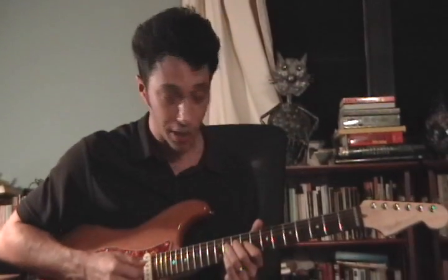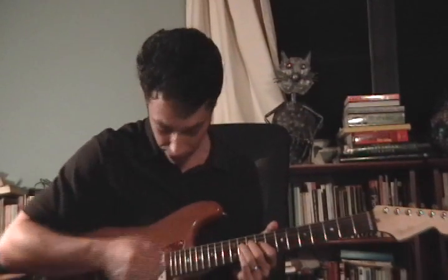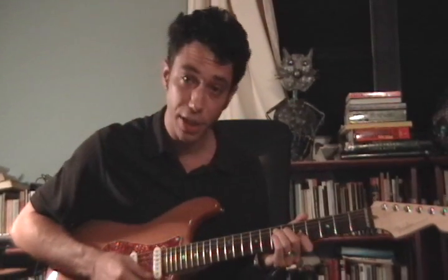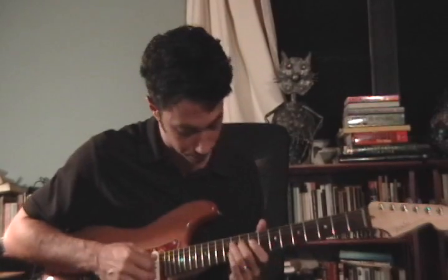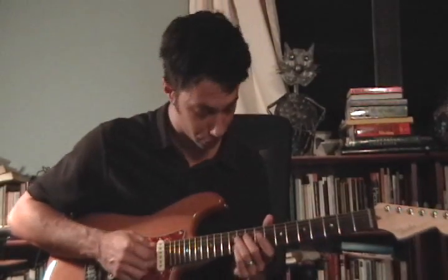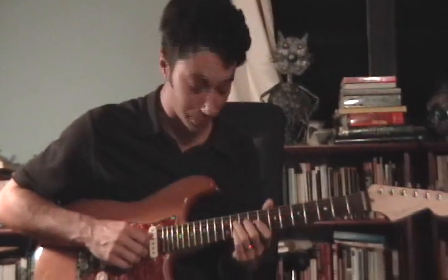I notice that you've got some good fret hand muting and you managed to do that pretty well. I can't do it quite so good down at this part with the two fingers, so I've kind of adopted a hybrid picking approach where I pick down on one and I pluck up with my other. So here is the best I can do.